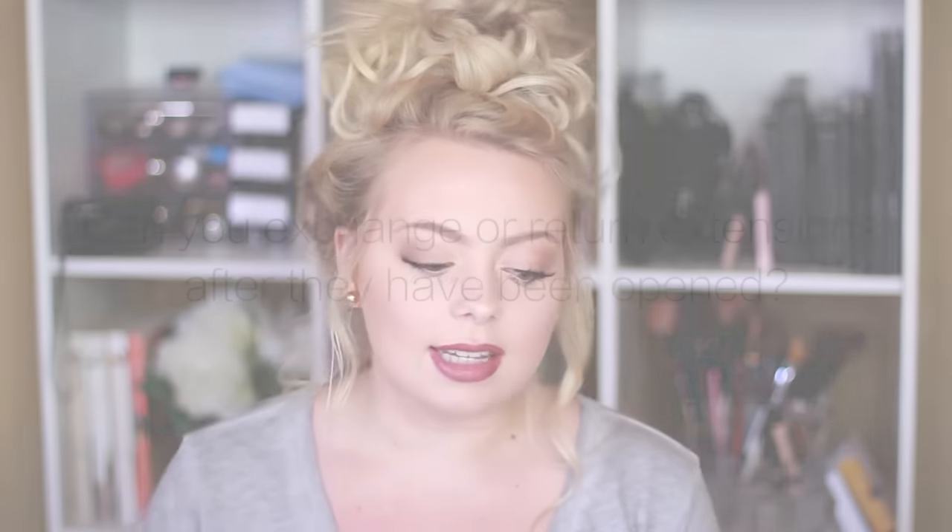This particular video is going to be focused on the shipping and the exchange policy. I'm not going to make this too long, so I went ahead and broke this down into two different questions just so it's kind of easier to follow along. We're just going to jump right in.